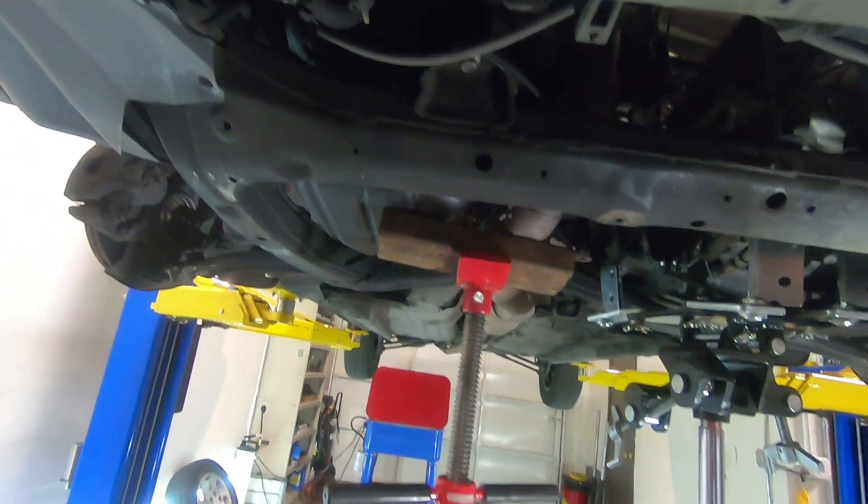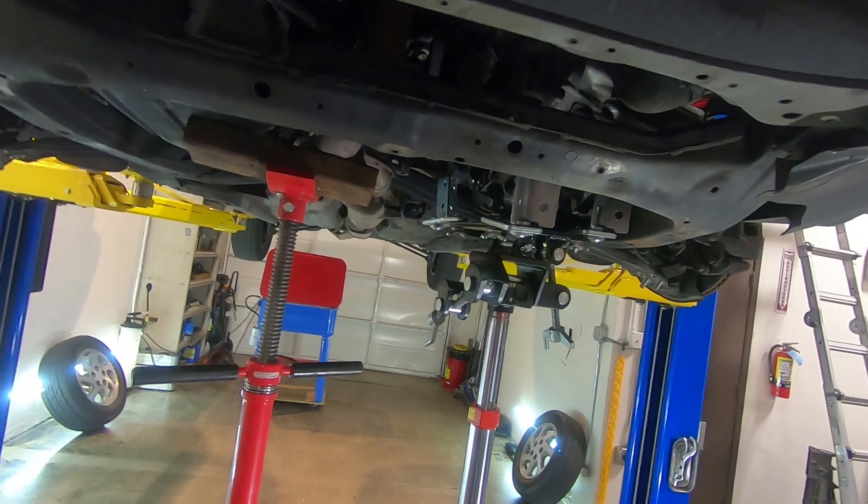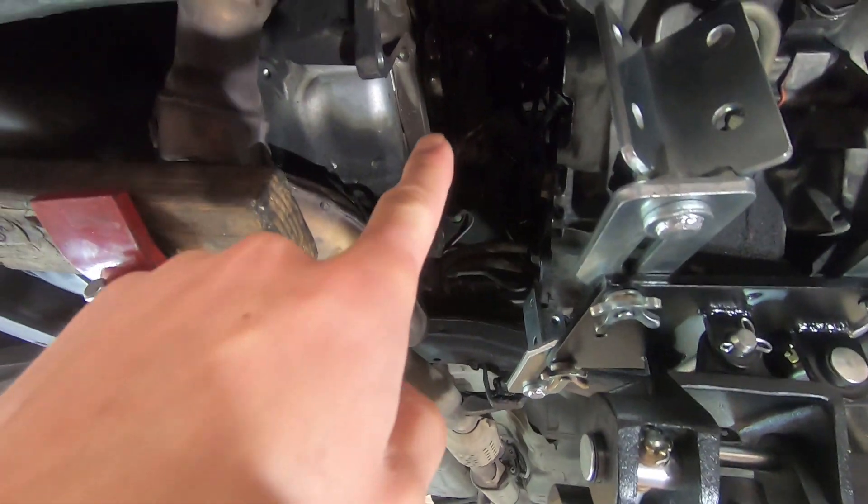The factory service manual actually wants you to drop the entire subframe to pull the trans out, but you actually do not need to remove the transmission to access the clutch and flywheel.